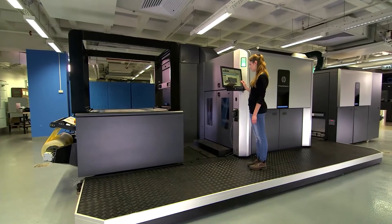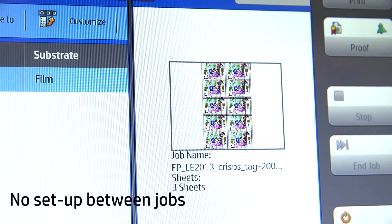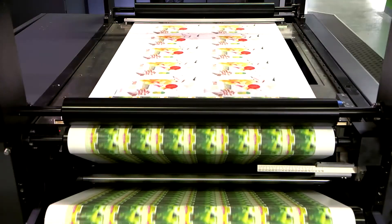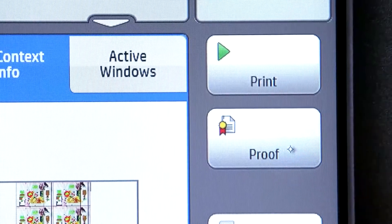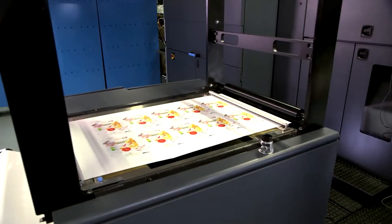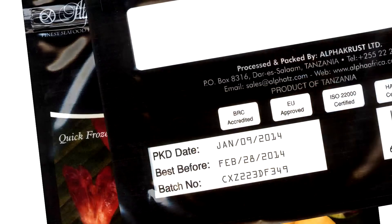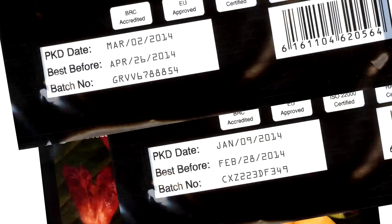Indigo's digital printing technology eliminates the need for plates and setup time, allowing maximum flexibility in production and reducing waste. Produce multiple jobs in a single shift or proof on demand. Every package can be different with variable numbering, images, or multiple versions.